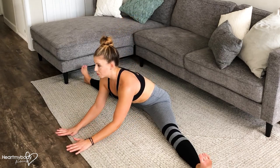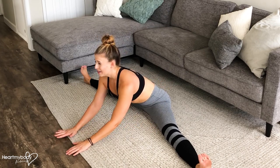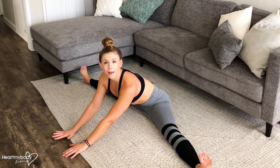Keep your back flat as you walk forward. This will make the stretch between your inner thighs really a lot more intense. You want to get to a place where you feel tension but not pain.